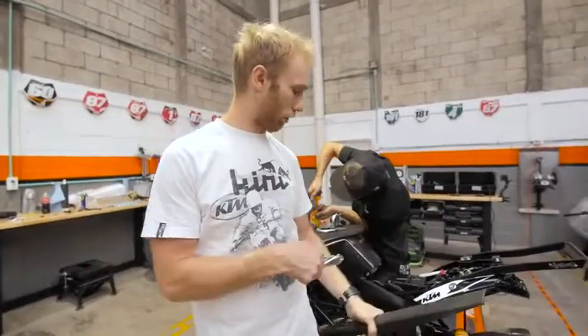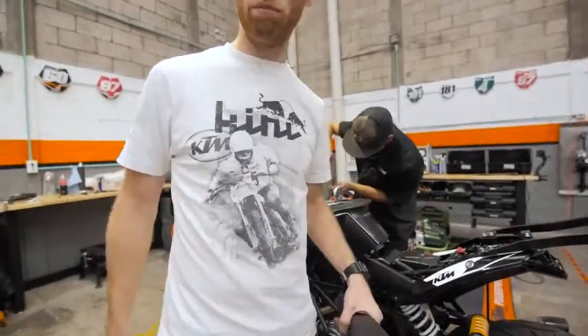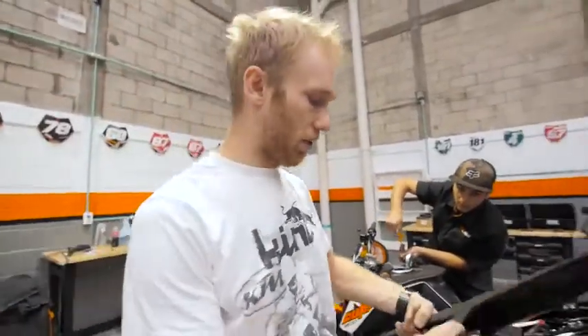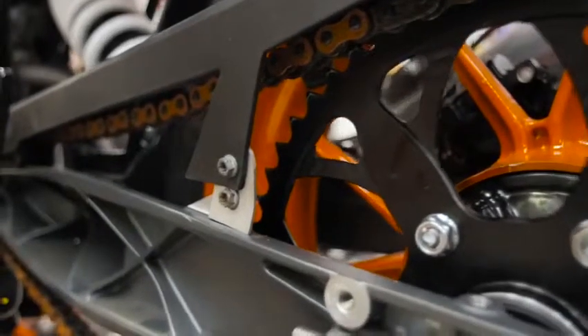Let's do a simple trick with the chain guard — just cut this away. Then I have a little spacer because the sprocket is bigger, so the chain guard needs to go higher. This is a simple trick what I do.